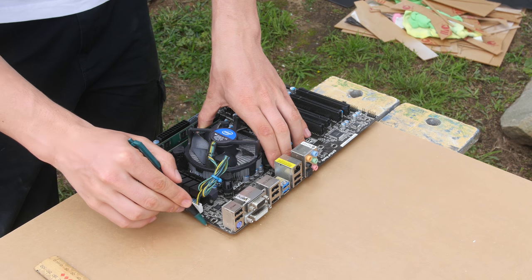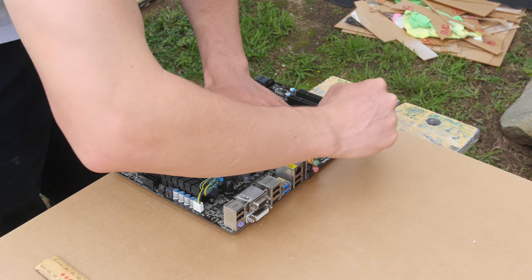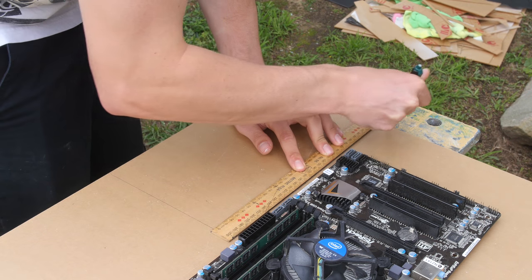Starting things off, we have some acrylic. I've just got to measure the shape and size of the motherboard. This will work with any motherboard that you have, so don't be afraid if you do not have this motherboard.